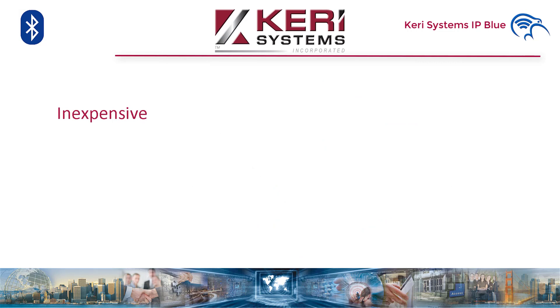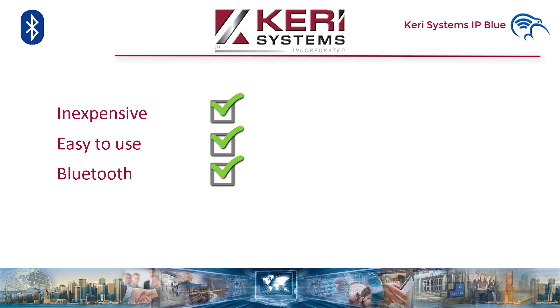It ticks the following boxes. It's inexpensive — prices are very competitive. Easy to use: it's been tested on fathers, mothers, wives, girlfriends, husbands and boyfriends. We're happy to report it is 100% argument free. Bluetooth 4.0 — the range of Bluetooth 4.0 low energy can be up to 100 meters or 330 feet outdoors line of sight, with a maximum data exchange rate of 1 megabit per second.